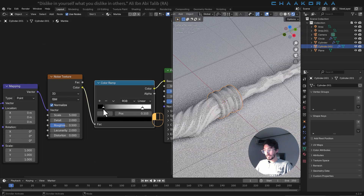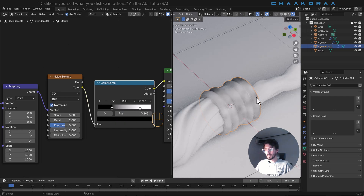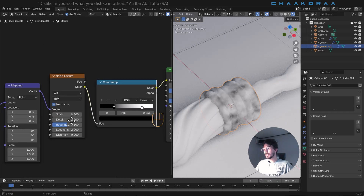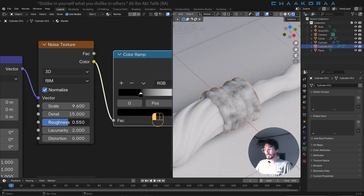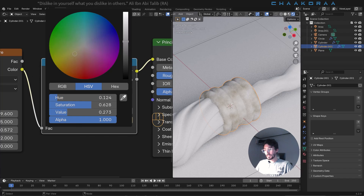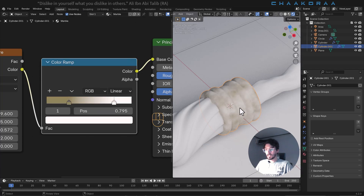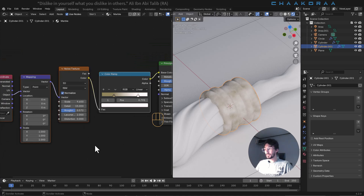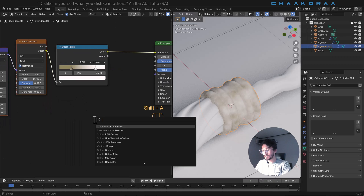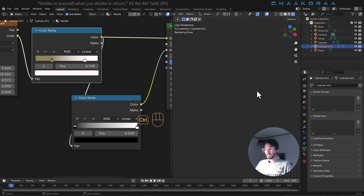Once the color is plugged to the base color, you'll see a colorful effect, but we don't want that. Press Shift+A and bring in a color ramp node, plug it between the noise texture and Principled BSDF, and it will change to black and white — which is exactly what we want. Increase the scale to around 9, increase the detail all the way to 15, and add a little roughness. Change the black color to a brownish color and the white one to a creamy, desaturated color. Then add another color ramp node for the roughness, plug its color to the roughness input, and plug the first color ramp's color to drive the second. This controls the roughness of the shape, making it reflective like marble.